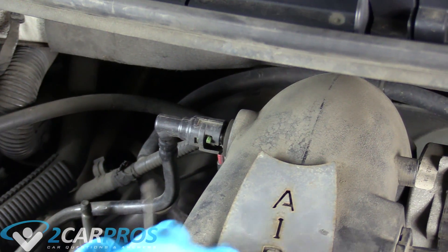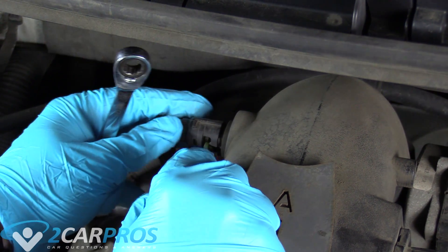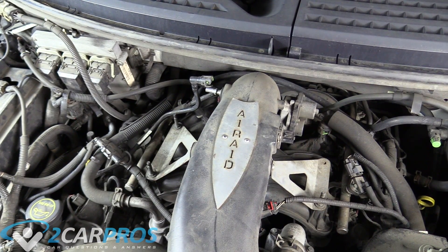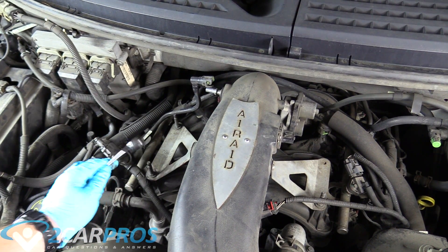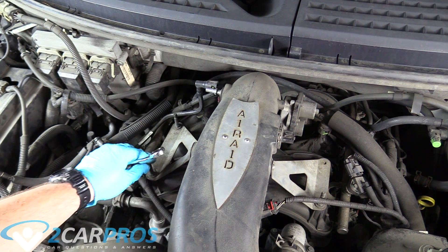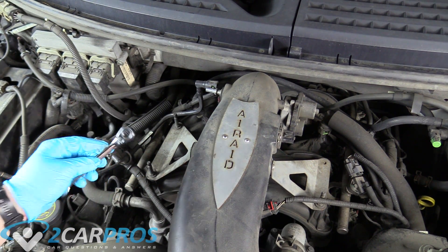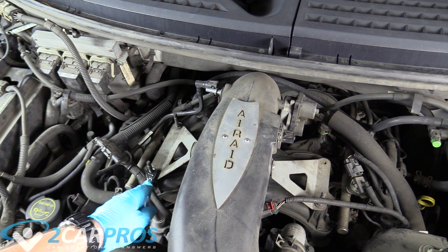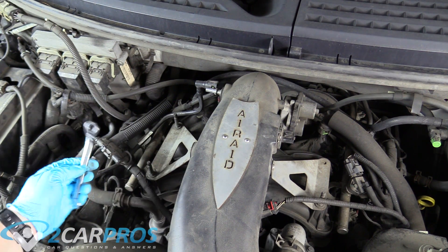Now this thing on the left here, we need to push down and then it pulls straight off. On the stock intake, I'm pretty sure these are the same — they're kind of like stud nuts. They're 10 millimeters, so either a deep well socket or a wrench, or if you have the luxury of a ratchet wrench, one of those.